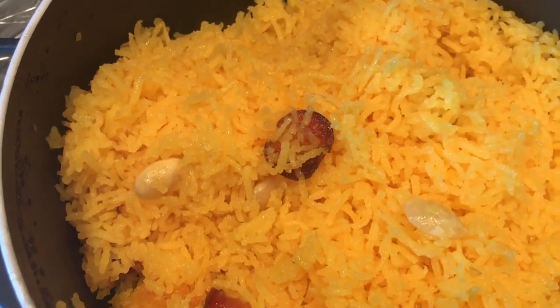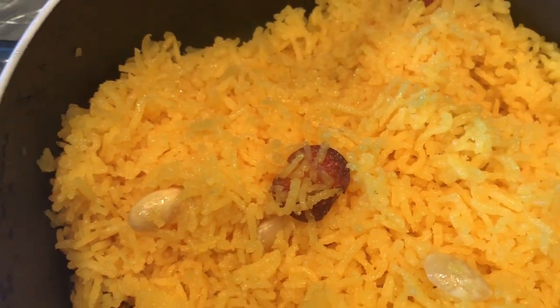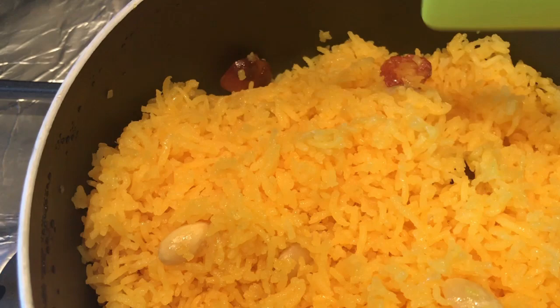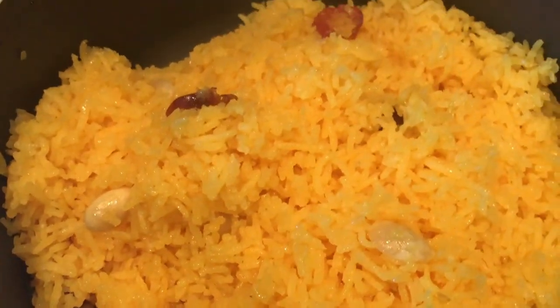I've just broken the seal from the candied rice and this is what you end up with. Absolutely beautiful rice with everything in there, smelling of cardamom. Stunning. Enjoy.